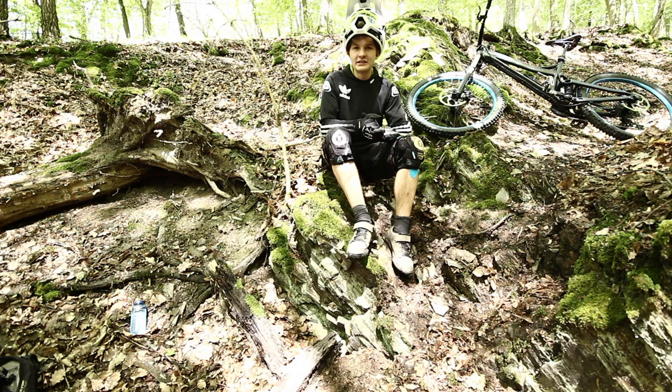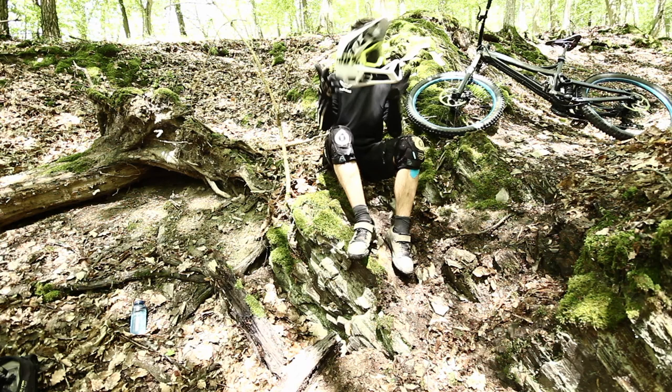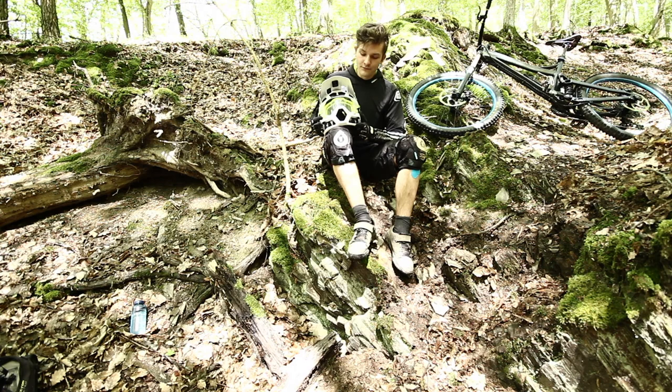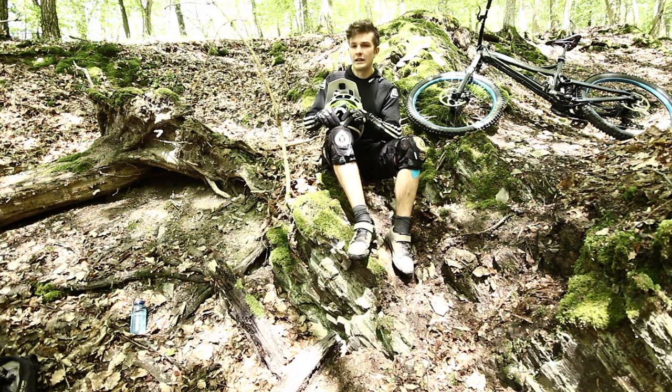Yo, servus Leute, willkommen auf meinem YouTube Channel! Heute soll es endlich das Video geben, was ich schon seit Monaten geplant habe. Es soll gehen um meinen Fox Browframe, wie gewünscht in meinen Kommentaren von meinem ersten Video. Um diese Strecke hier, wo ich gerade sitze, am größten Absatz ins Flat. Die ist schon cool, die Strecke hier, die macht richtig Spaß. Die werde ich euch vorstellen und noch eine andere kommt noch dazu, die werde ich auch abfilmen heute.